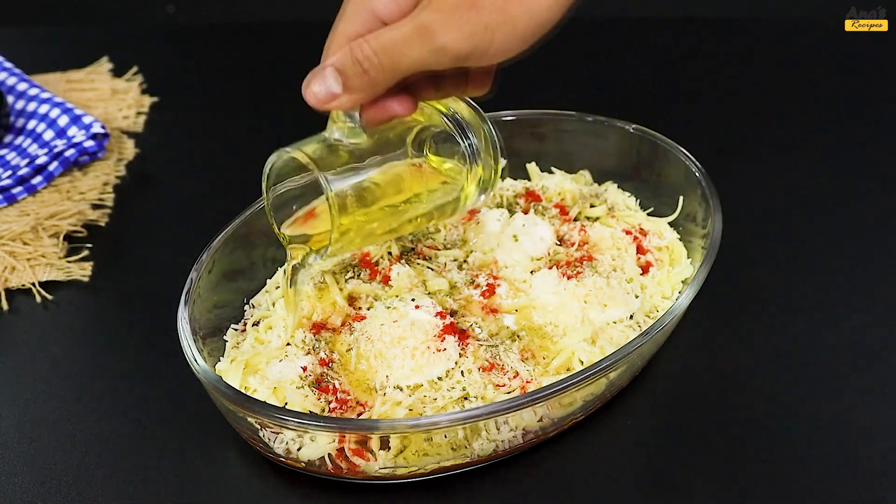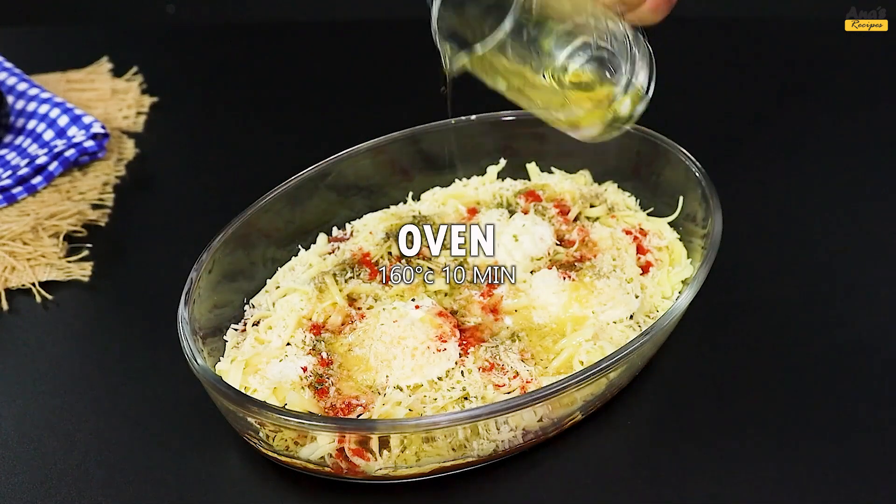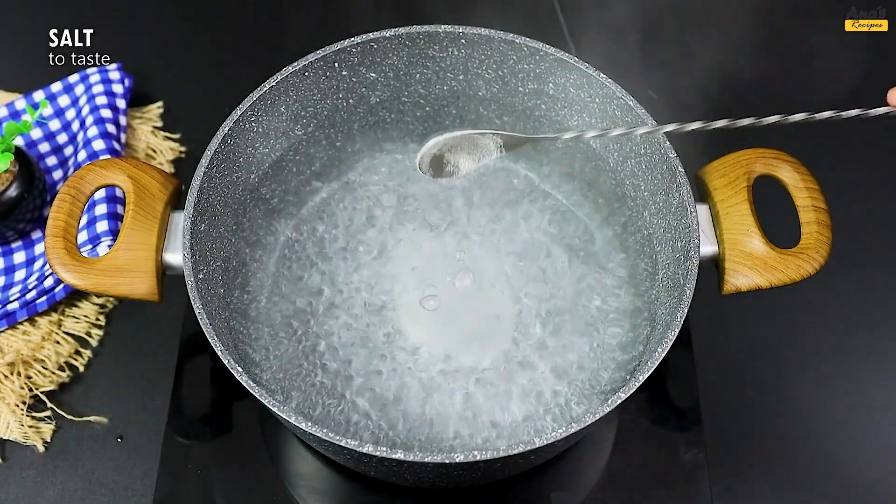Once done, let's put it in the oven for 10 minutes at 160 degrees Celsius, 320 degrees Fahrenheit.